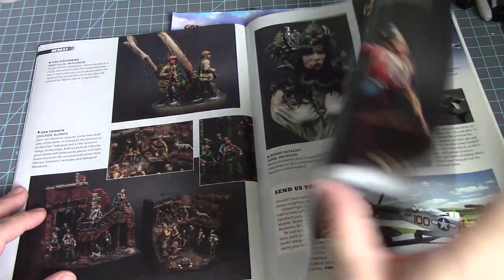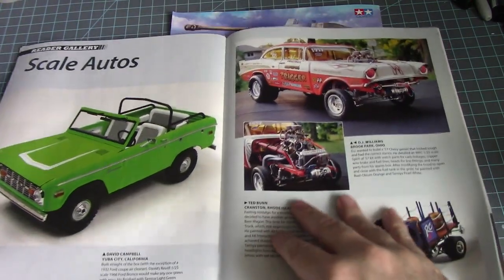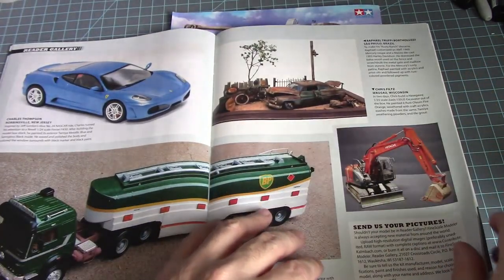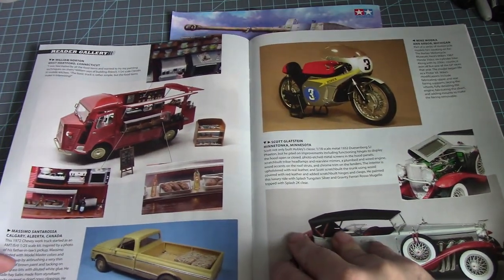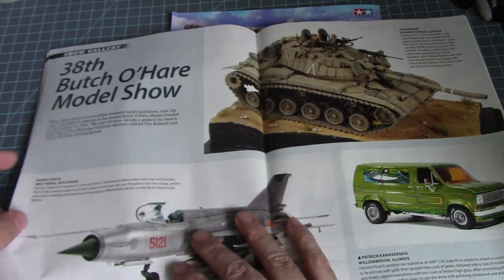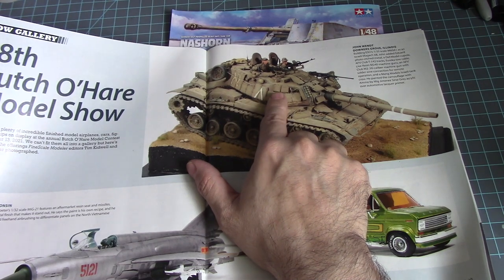Faces of soldiers, some aircraft, some scale autos. Speaking of which, here's a construction vehicle. A nice bike — I like that one. I'm kind of hungry right now looking at this food truck. A nice tank — I like that one. 1/35th scale building the ESCI 1/35th scale M60A1 — that's from the Israeli tank collection.